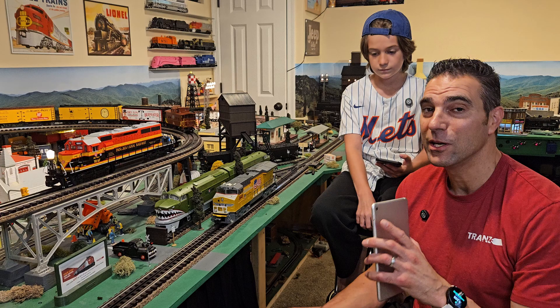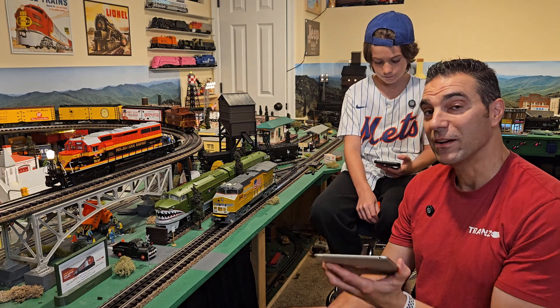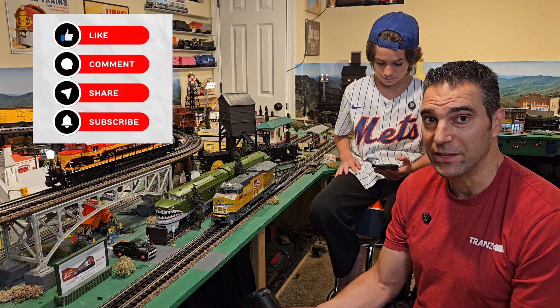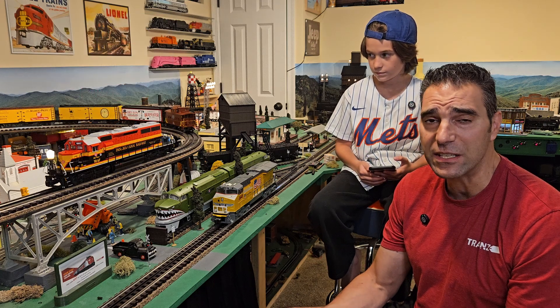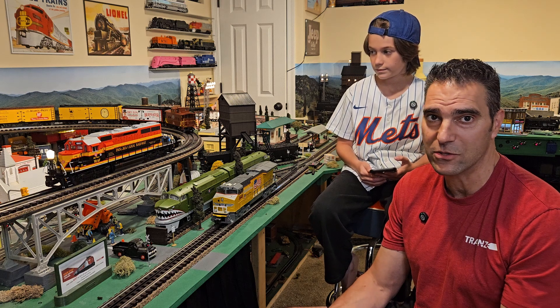Today we're going to dive into controlling your Lionel locomotives with Bluetooth. I have my son here to help us out. The first steps you need to take are: make sure you have a locomotive that has Bluetooth in it. Most locomotives over the last 15 years have Bluetooth, including some of the Lion Chief and startup sets.